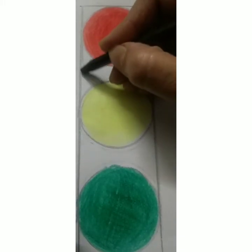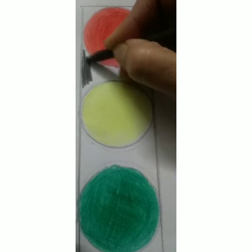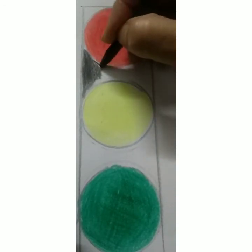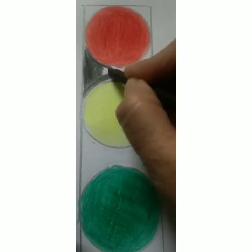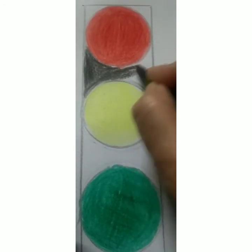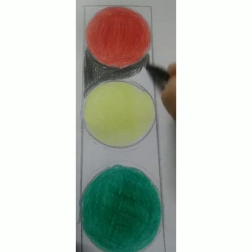Children, ma'am has colored red light, yellow light, and green light. Now we have to take a black color and color the space in between. All the space that is left over we have to color it black. You have to do it a little slowly. Let's do this part carefully.